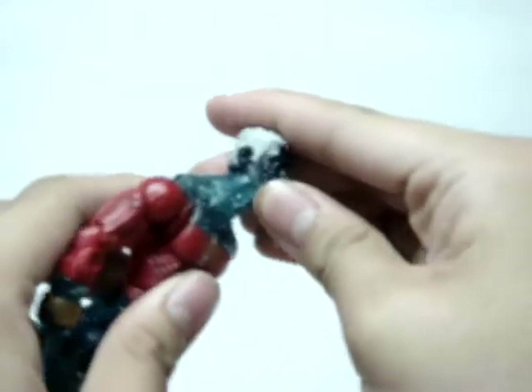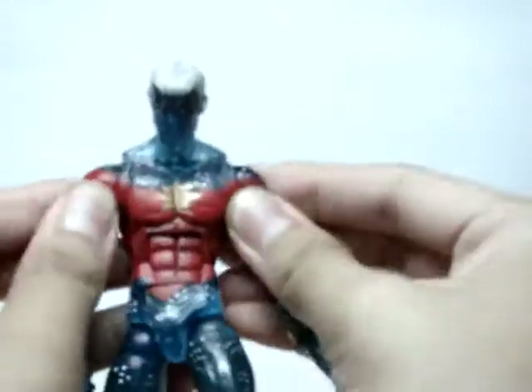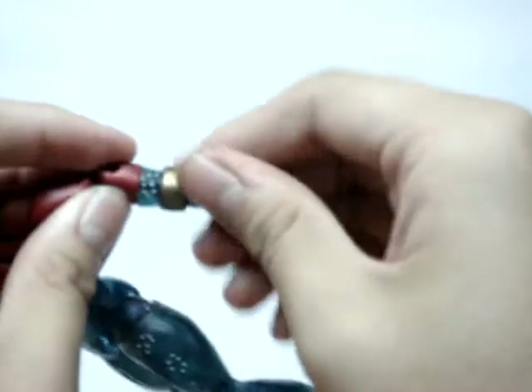In terms of articulation: head up, down, 360, in and out, 360, chest pump action again, very cool. Twist the bicep, bubble joint at the elbow, twist the glove.